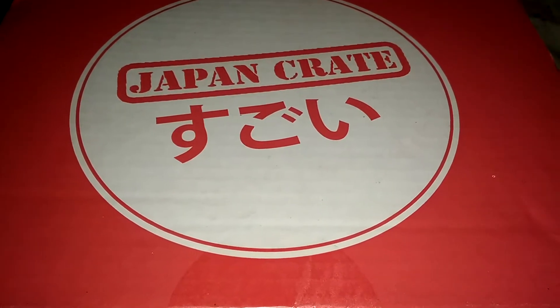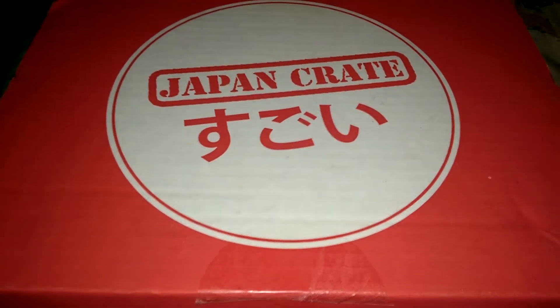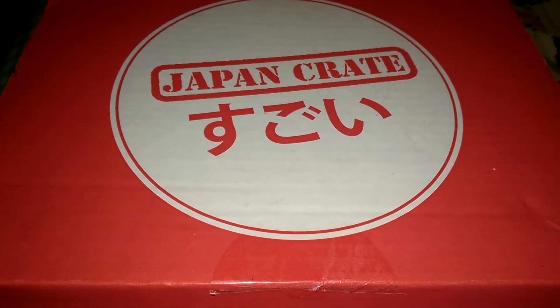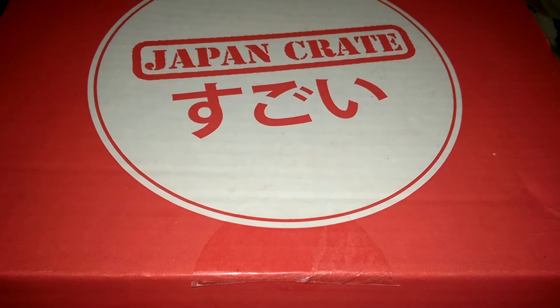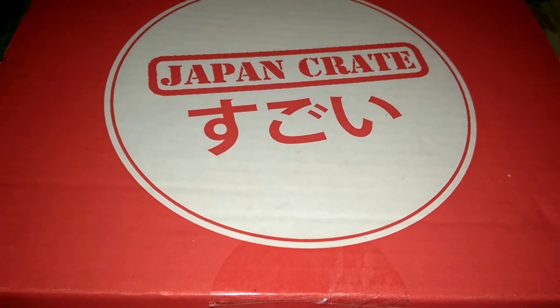Hello Gunpla fans and fellow Otaku. This is going to be an unboxing of my very first Japan Crate. It's a monthly subscription box with all sorts of Japanese goodies inside. There are three different levels you can choose from: the Mini, the Basic, and the Premium. This is the Premium, so let's go ahead and take a look inside.